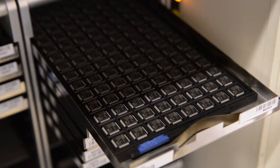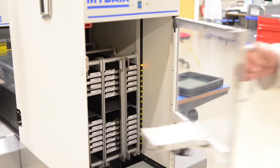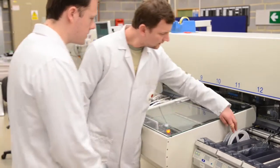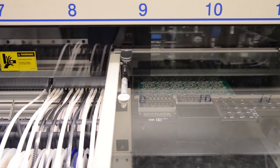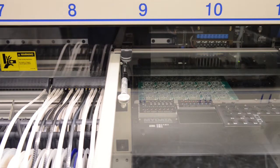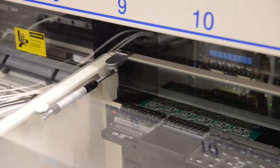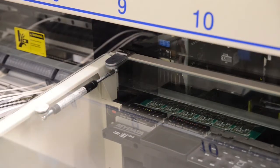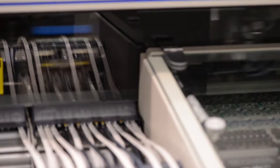Here are the microcontrollers ready to be placed on the board by the pick and place machine. The machine picks up components from the reels on the left and places them on the boards. These reels contain the passive components — resistors and capacitors. The red flash is so a camera can take an image of the components before they are placed on the board, to check they are the correct part with correct orientation.